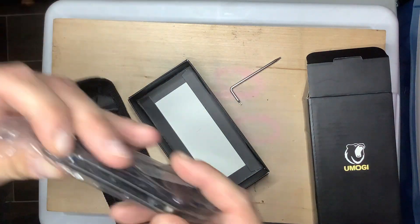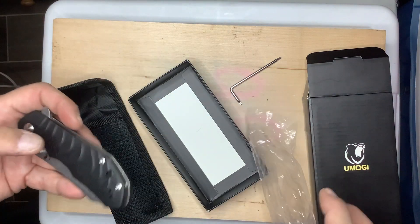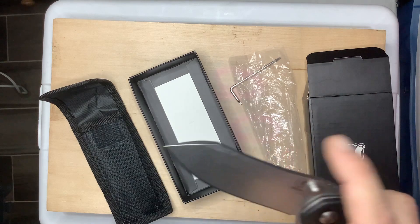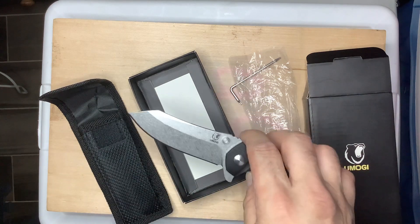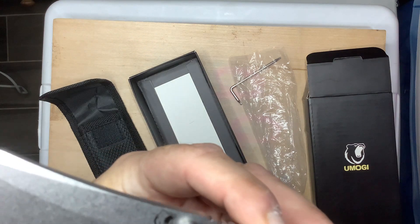I carry it with the pocket clip now. I didn't want to make a video the first day I got it because I wanted to carry this and use it first. And I'm amazed with this — the sharpness of it. It stays sharp cutting up boxes, cutting up everything, all kinds of stuff.